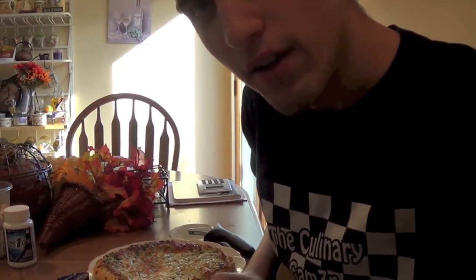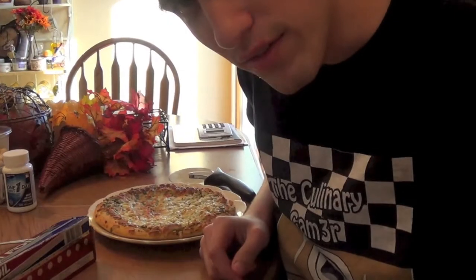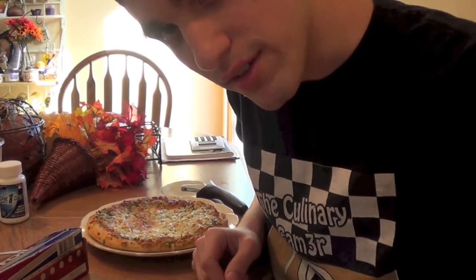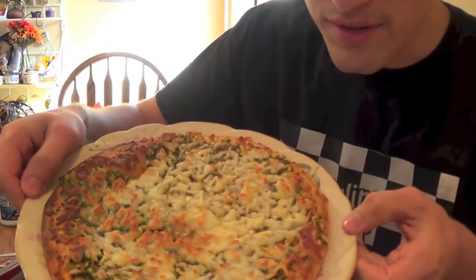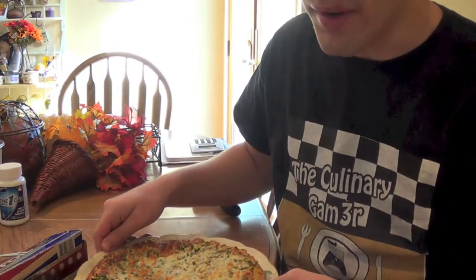Hello! I know I haven't done a culinary-type video in a really, really long time, but I'm going to show you guys how to eat pizza my way.